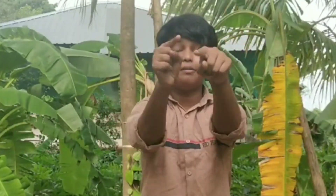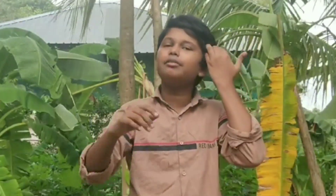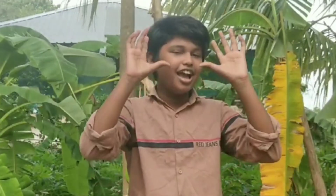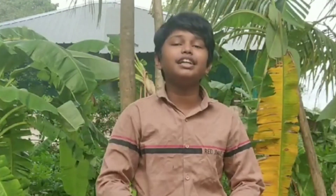Hi friends, this is my new video. We are doing this video. This is a juice — this is an easy item. This is apple crush soda line. That's why we are doing this.